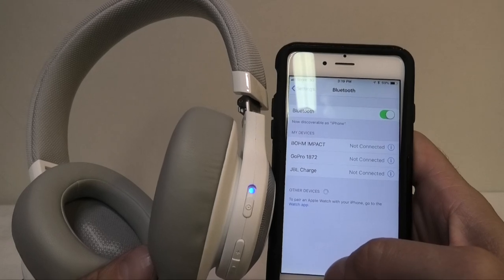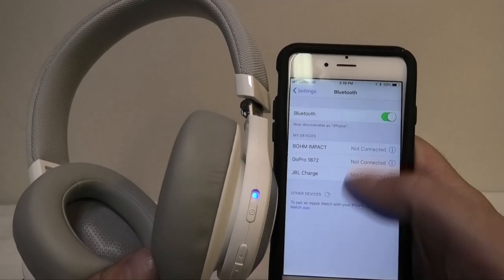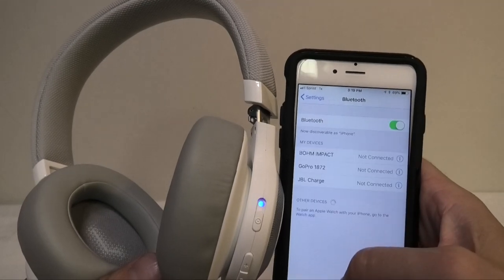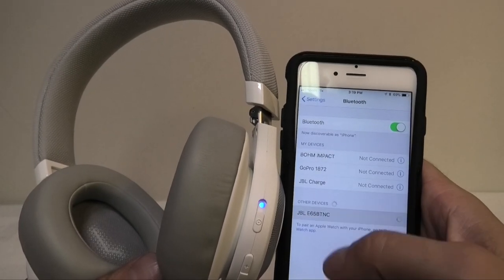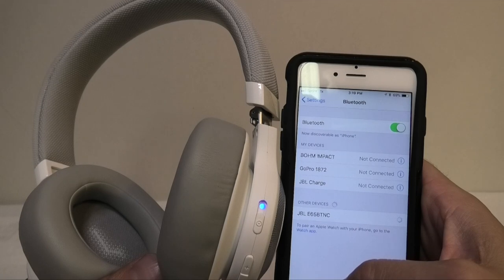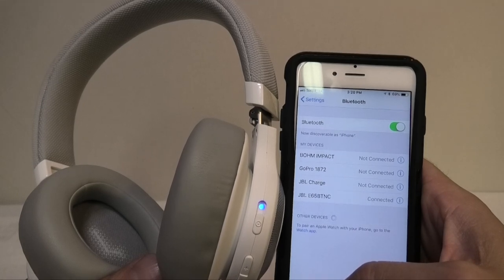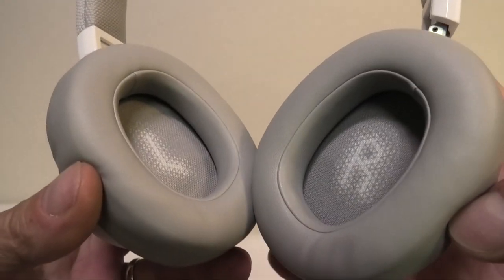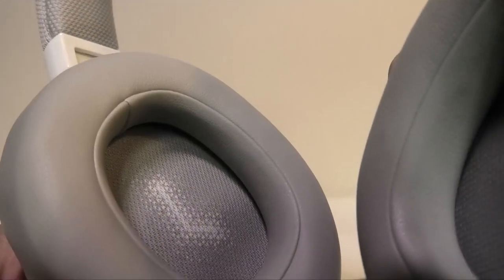Just a matter of seconds and it should show up here in the bottom of the list. There it is. So now we can re-pair the headphones and now if we check again, you will notice that there is no more crackling.